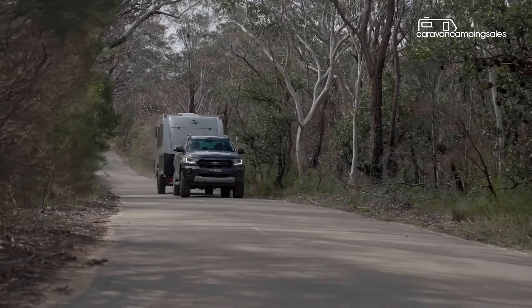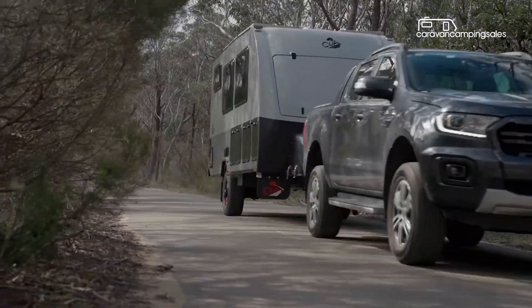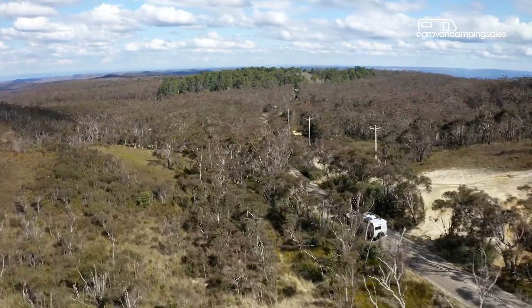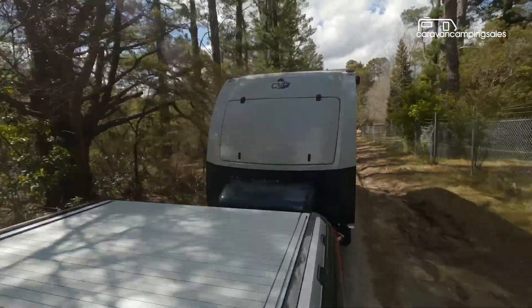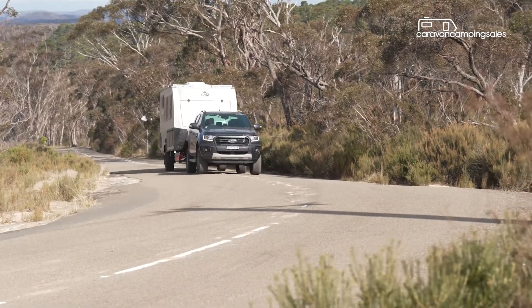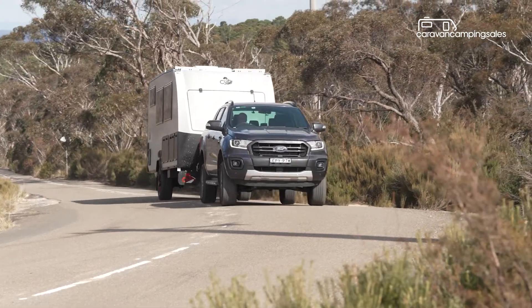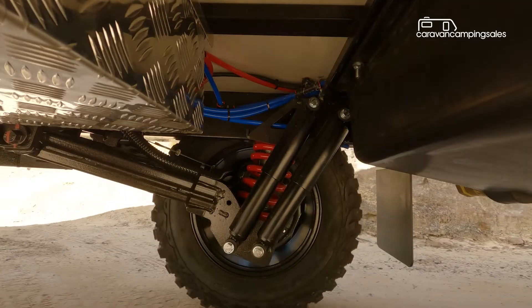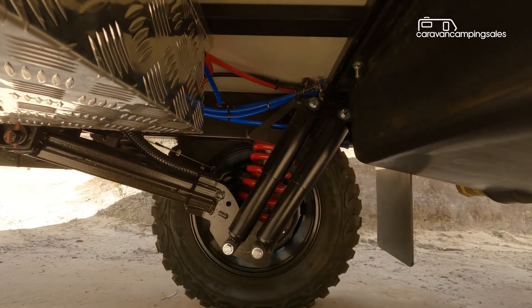With an unloaded weight of two tonnes, a ball weight of 140 kilos and 700 kilos of payload, the Cub C16 should be light enough for easy towing by most larger four-wheel drive wagons and utes. And with heaps of ground clearance, bump-absorbing trailing arm suspension and chunky off-road tyres, it should make light work of outback touring.